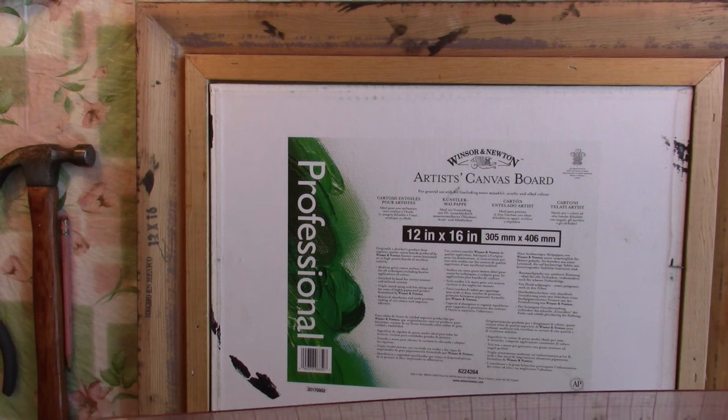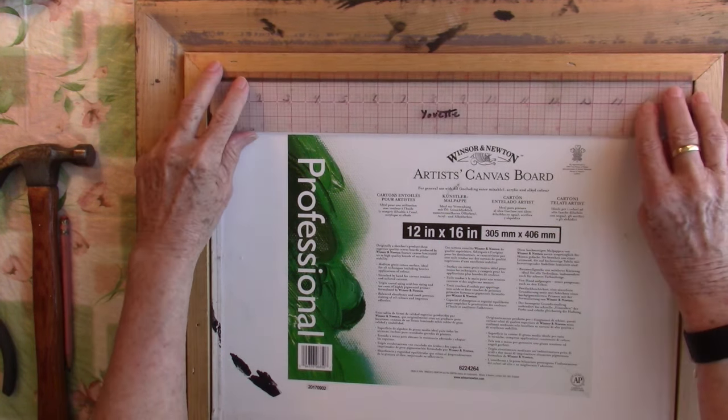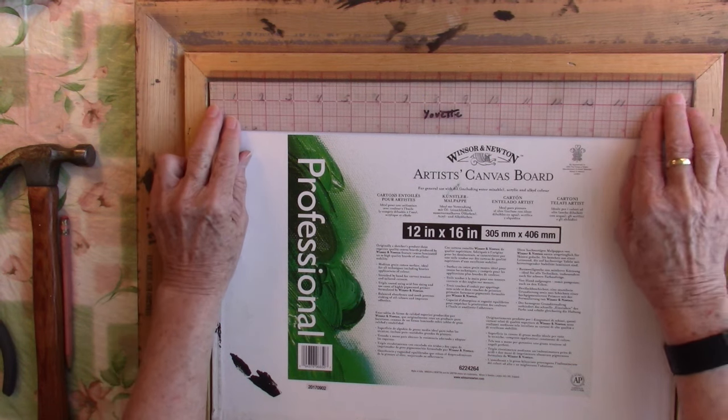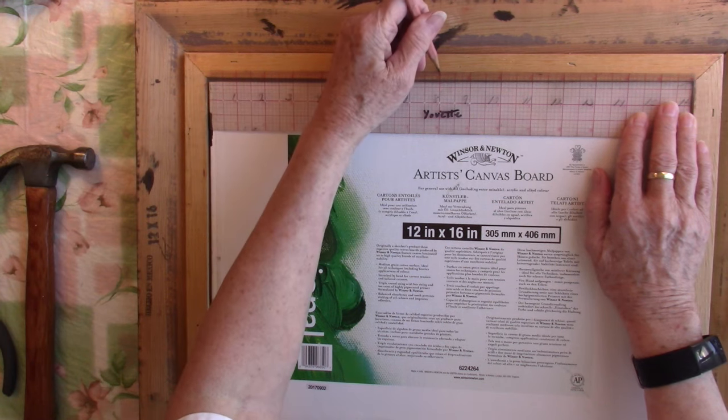The next thing you want to do is get your ruler out. This is a 12 by 16 — my 16 is my wide end — so I'm going to lay this down in between here, get a pencil, and put a little mark at the center.